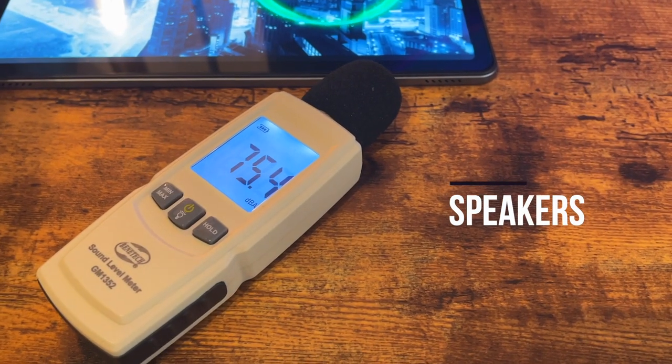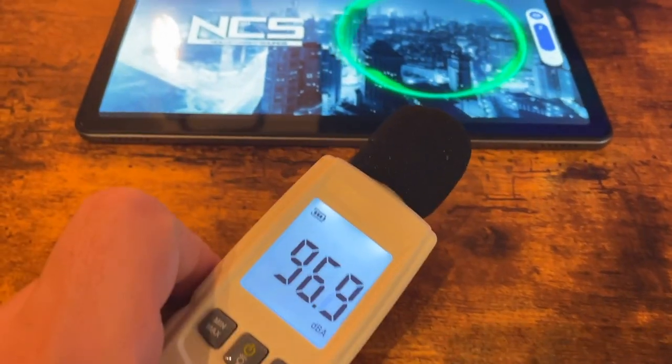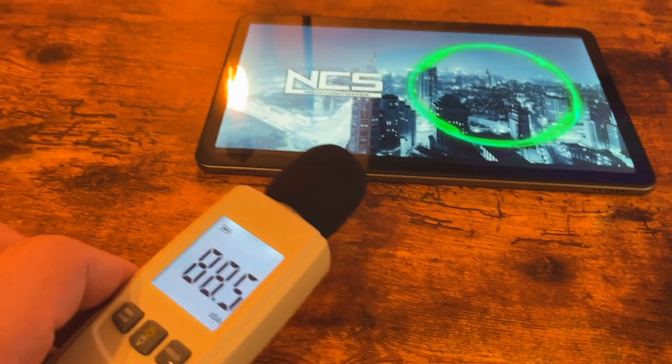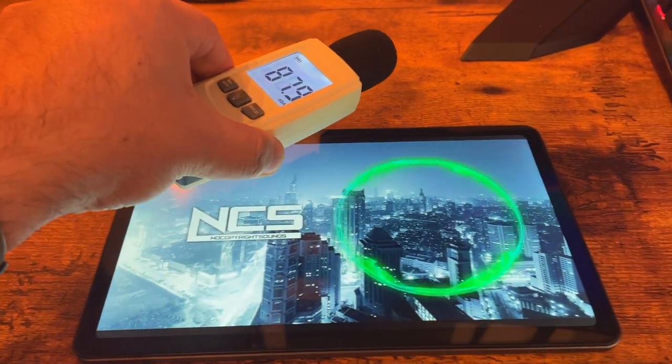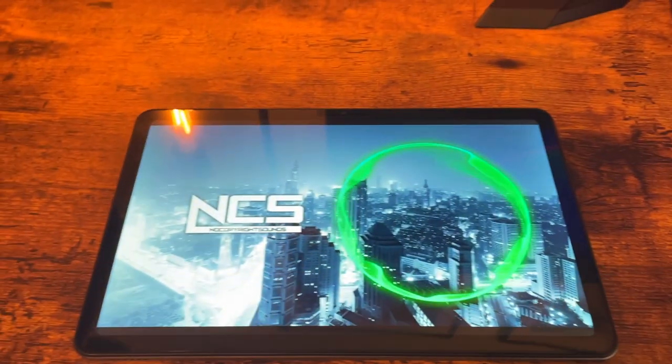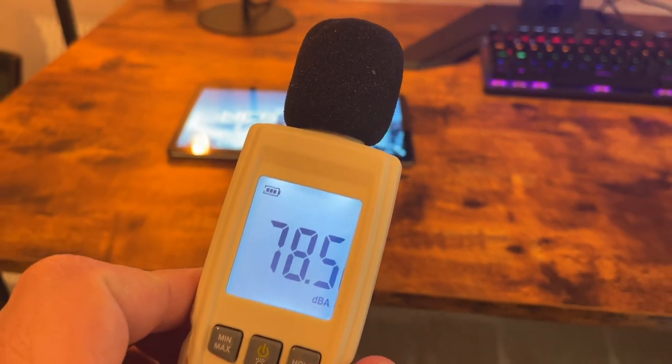Speaking of speakers, let's give them a test. As you can hear, these are quite powerful — having four of them gives that surround-sound kind of feeling. I really do appreciate the sound quality of this tablet.